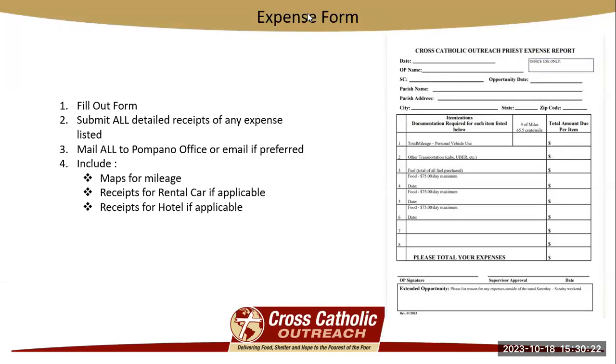Here's your expense form. You're going to fill it out as it asks — it has the source code number, the date, and anything you need to be reimbursed for. You're going to submit all of your receipts, and they need to be detailed receipts. For example, if you're at a restaurant and you order a meal, you need the receipt that has what you ate — the food listed, any fountain drinks or bottles of water. As long as the tip is included in that, it can just be one receipt; if the tip is separate, you'll need to mail in both receipts. If you are getting reimbursed for mileage, you need to provide the map with the mileage number matching what is on the expense form. Receipts for the car rental and hotel, if applicable, need to be mailed in as well — even if Cross-Catholic Outreach paid for it, if they give you a receipt, please turn it in with your expense form.